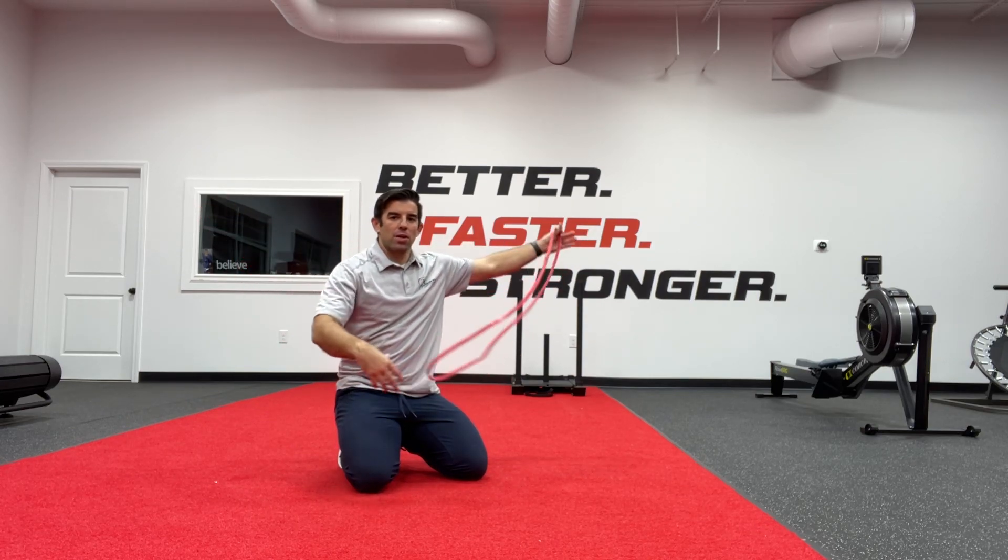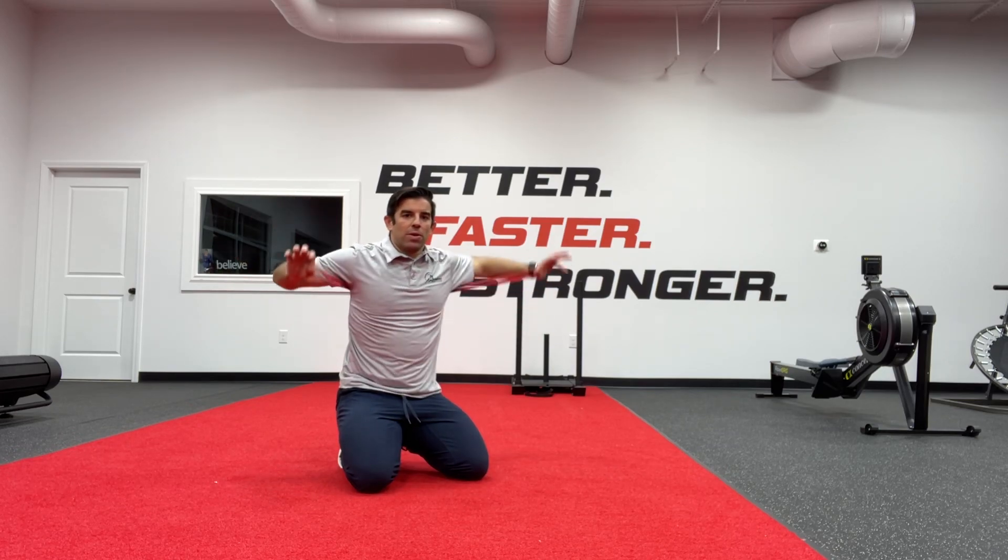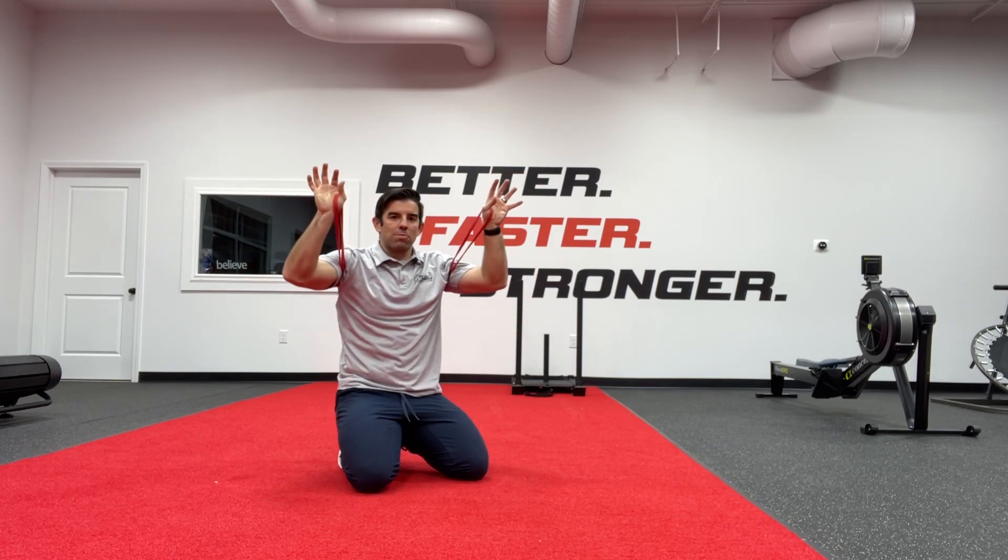What we want to do is take a band, wrap it around us behind us, and have it in our thumbs. We're going to get it way up high underneath our arms as best we can.